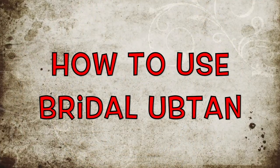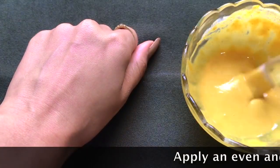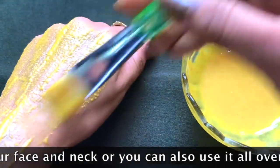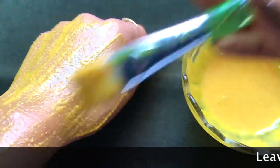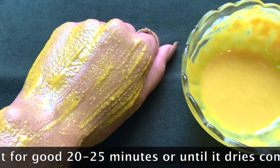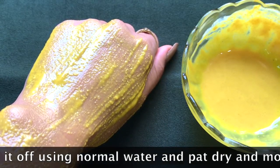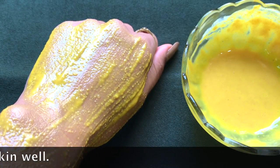Now let me tell you how to use this bridal ubtan to get effective results. You just have to apply an even and thick layer of this ubtan and leave it for a good 20 to 25 minutes, or until it dries completely. Once it has dried, rinse it off with normal water and then pat dry and moisturize your skin really well.